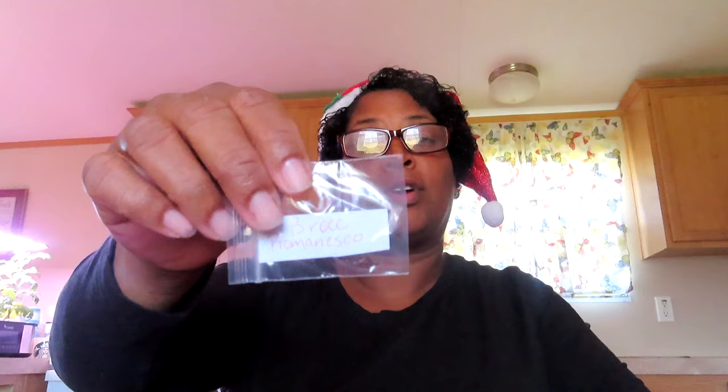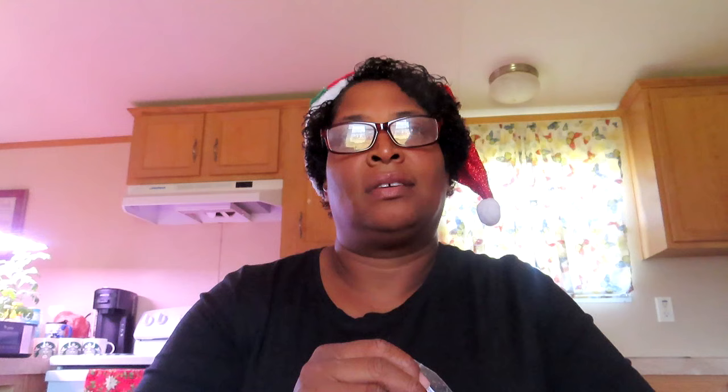Broccoli romanesco — we're going to try that again. I'm going to go out there and plant these and see if I can get some broccoli romanesco. There is some chamomile — Roman chamomile. I think I have German chamomile, but this is Roman chamomile. My chamomile didn't do good for me — it rose and then just got stunted or something.